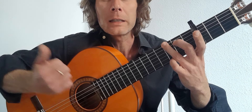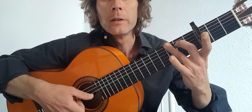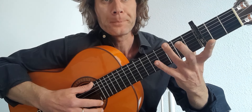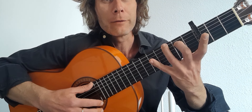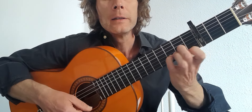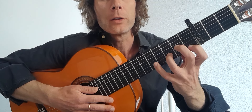Then we go to a G. You don't need the high Gs — you're probably going to play that string — but if you prefer the tone, the sound, just use that G. We're going to mute the second string. So that's your third finger, third fret, sixth string; second finger, second fret, fifth string.